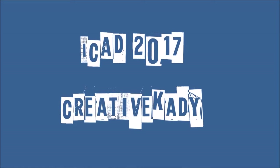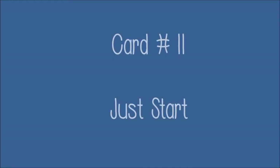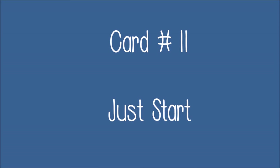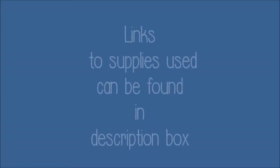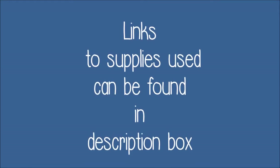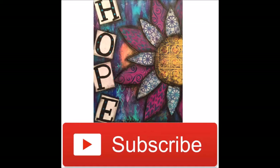Index Card a Day 2017 with Creative Katie — that's me. This is card number 11 and I've titled it 'Just Start.' I'm going off-prompt for this one; tetrahedron just didn't speak to me. Links to any supplies can be found in the description box. Don't forget to hit the subscribe button and choose to be notified of upcoming videos.